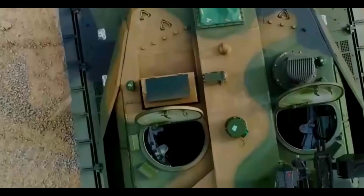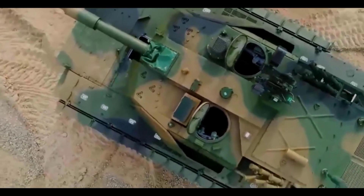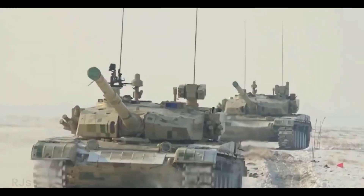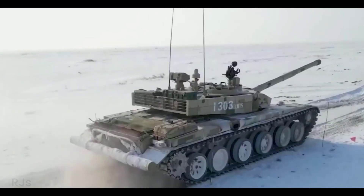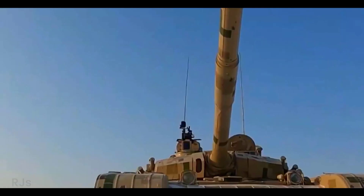The further development of the Type 98, later named the Type 99, had the main goal of competing with the American Abrams tank, although in some technical aspects this Chinese tank adopts or is similar to some technical elements of the American combat tank.